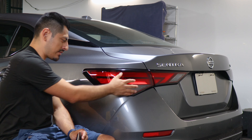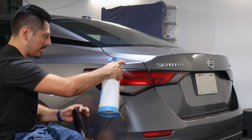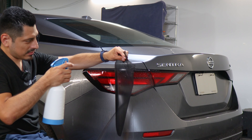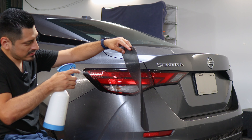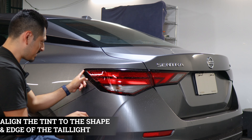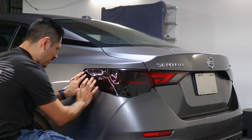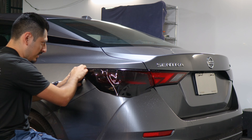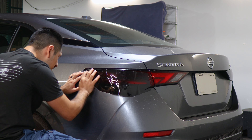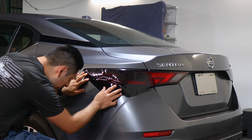First we're going to start by installing the piece that goes for the lower section of the taillight. Apply a good amount of slip solution to the taillight lens and spray slip solution on the adhesive side of the tint. You want to start aligning the tint to the edge of the taillight. Make sure you're aligning it to the lower half, because there's going to be another piece installed on the top section. As long as it matches up to the corner and is aligned, everything should be good.